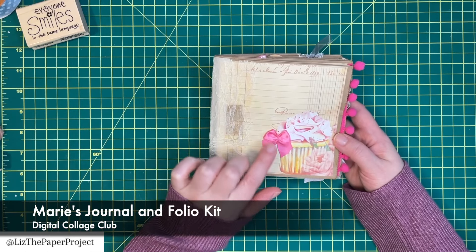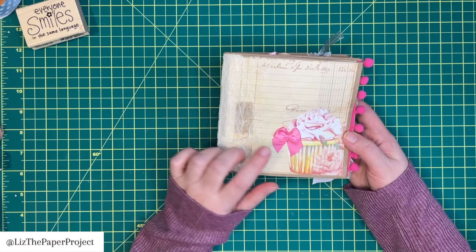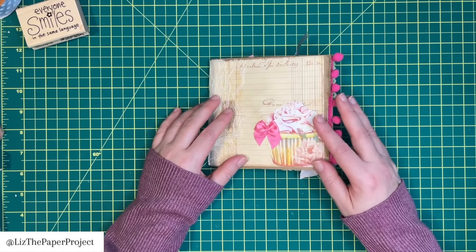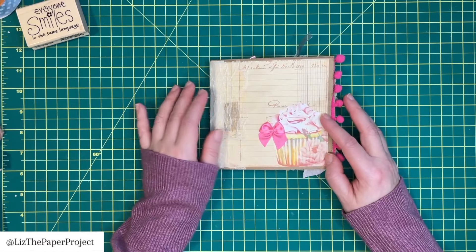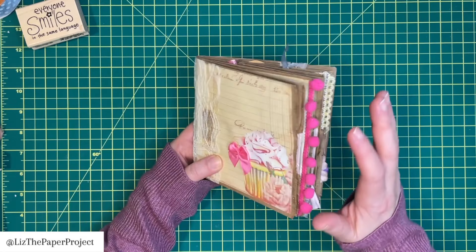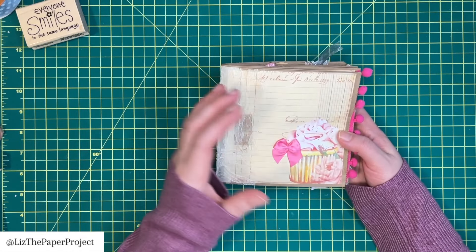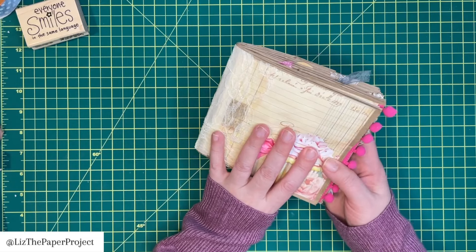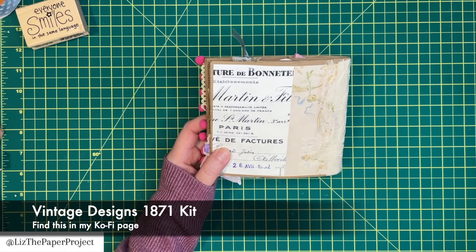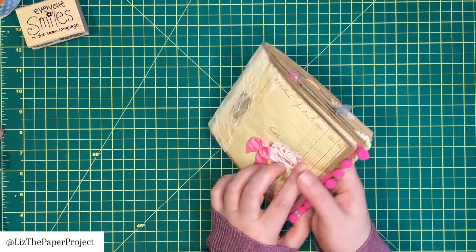I'll try and put the names of the digitals I've used on the screen so I don't have to keep repeating everything. If you have any questions about anything you see, definitely ask and I will get back to you. I did that for the cover — I mentioned in my last video where I did a sneak peek of this. I'm trying to decide what to do with the cover, what else I may need to add. I haven't quite decided yet. The back here is actually my printables that I used for the back, and of course I added some lace to the spine.